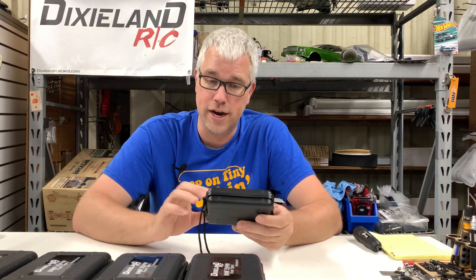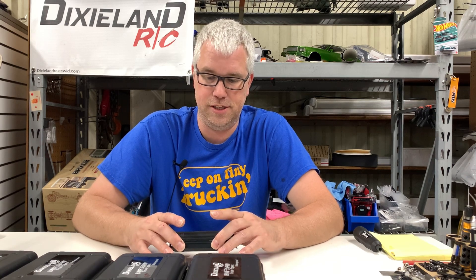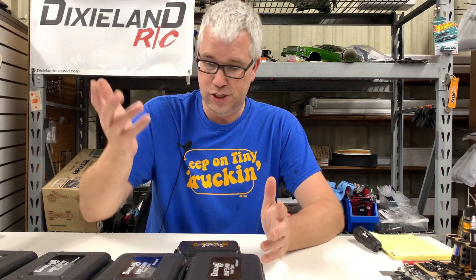It comes in this plastic case that can be reused when you're done with it — it's got foam inside that holds it like it needs to. It's all black, everything. I'm really proud of this; it turned out really well and the price point is fantastic. A servo doesn't have to cost a hundred dollars to be a great thing. A $35 price point is what I was really shooting for.